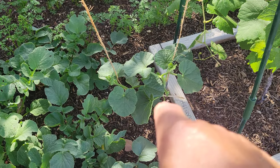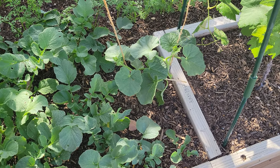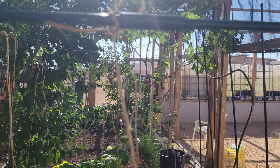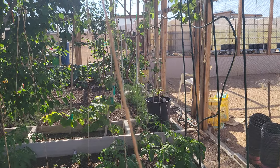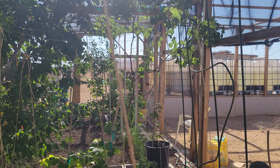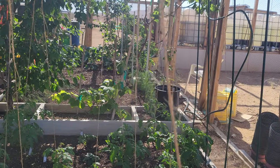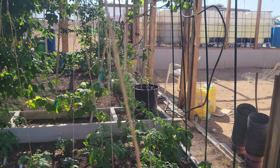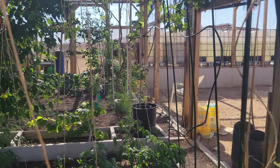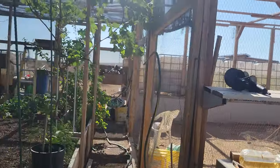Here's my cantaloupe — not cucumber, cantaloupe. I got two cantaloupes growing there. I'm going to try something new this year: instead of letting the cantaloupe grow across the ground, I'm going to let it grow upward and climb this trellis. I can make it taller if necessary. Then I'll hang netting underneath to hold the melons once they form — they'll be sitting in little cradles up off the ground so I don't have to worry about roly-polies eating into the sides of my melons.